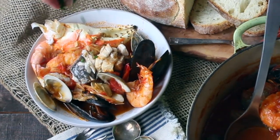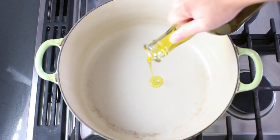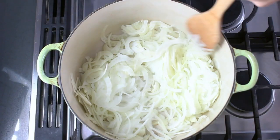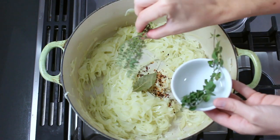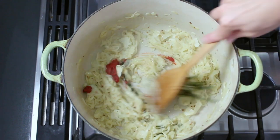This is Cioppino. It's a rustic seafood stew that was created in San Francisco by Italian immigrant fishermen. Now, I'm from the East Coast, but I was raised in a family of Italian immigrant fishermen, so this dish just kind of feels natural to me. Now, there's lots of different riffs on the concept, and this is mine.